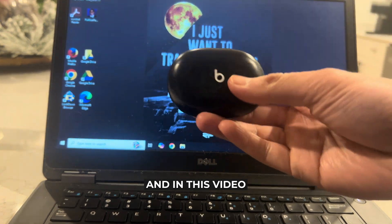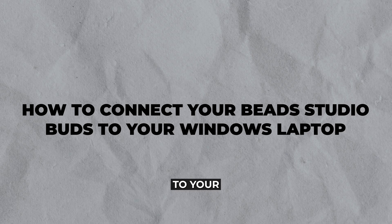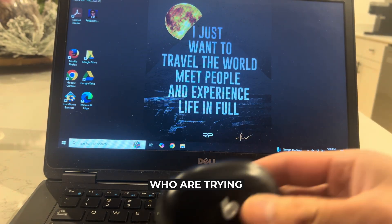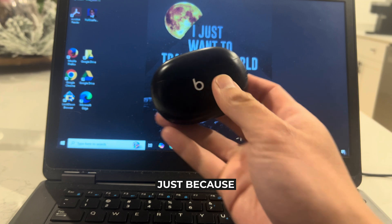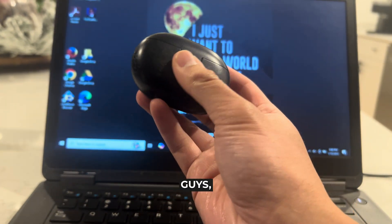Hey everyone and welcome back to another video. In this video I'm going to show you how to connect your Beats Studio Buds to your Windows laptop. This video is going to be particularly useful for individuals who are trying to connect their Beats Studio Buds just because they want their sound output to be this. Now this video is also going to be short, sweet, and simple.